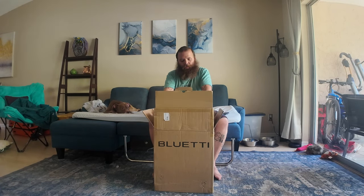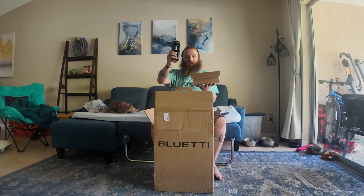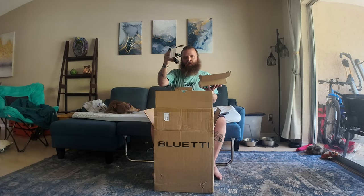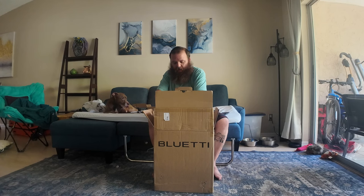All right, up top we have a box and it has the power cords in it. There are three ways you can power it — one is just your typical wall cord, it also comes with the solar panel adapter, and the way I'm going to be doing it is the 12V adapter for your car.